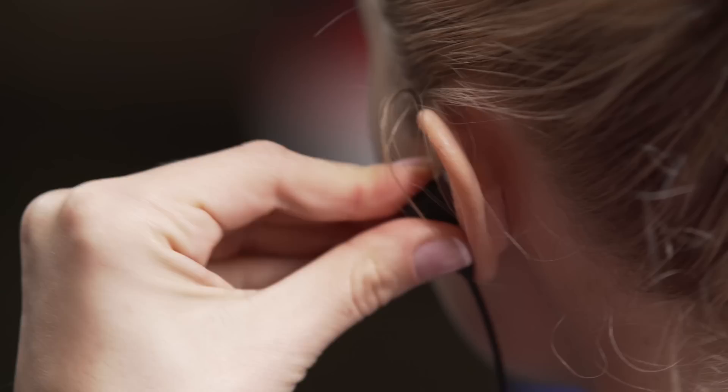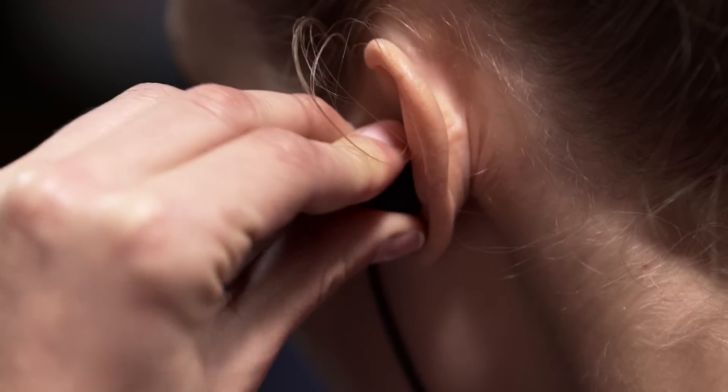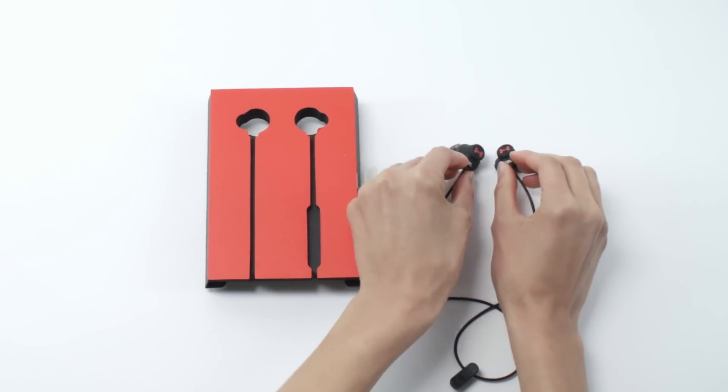Fit adapters sit in the bowl of your ear and are essential for a secure fit, while the ear tips are inserted in the inside of the ear canal and provide sound occlusion. The size 7 fit adapter and medium ear tip come pre-installed on the headphone.